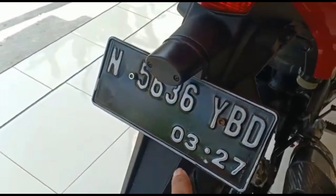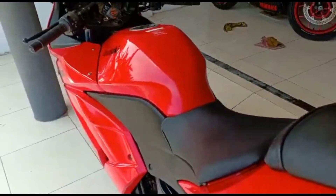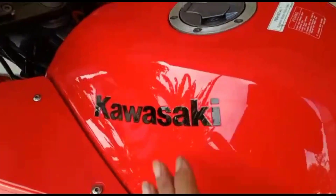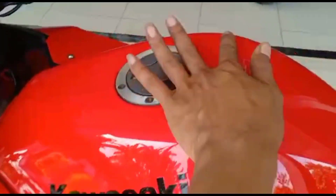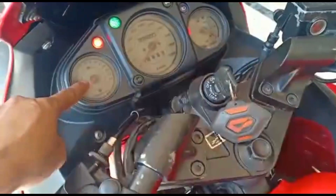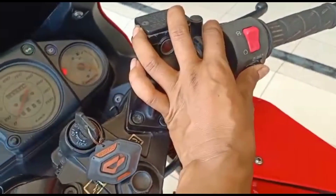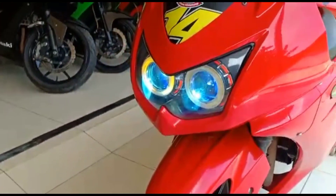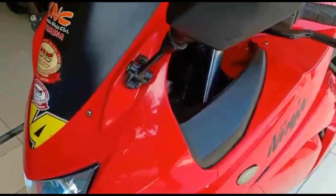Untuk plat ini hidup, baru saja bulan 3 ganti plat, jadi buat teman-teman kalau beli ini ya tinggal pakai juga. Keadaan motor mengkilap seperti kayak baru, bisa buat kacaan. Ini juga orisinil semua. Untuk bagian RPM ini normal semua. Untuk lampunya sudah pakai projector — lampunya sangat bagus dan menarik, daripada modifikasi sendiri nanti habisnya banyak.